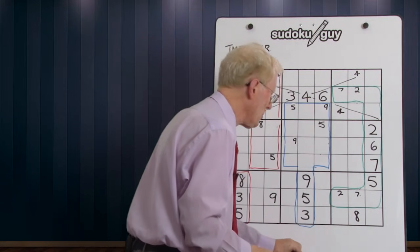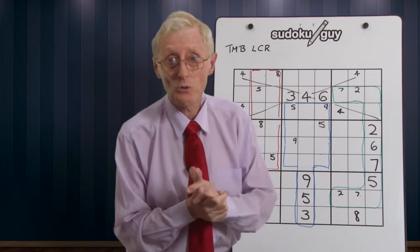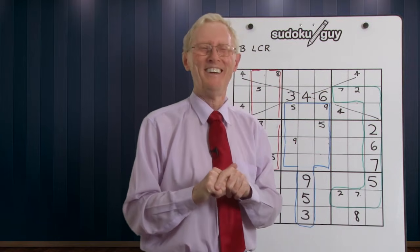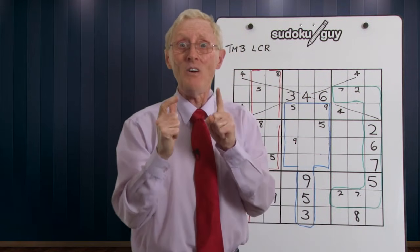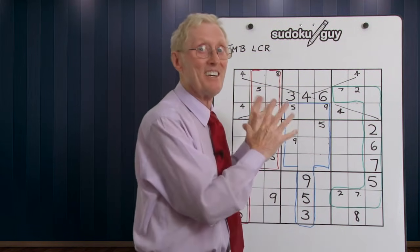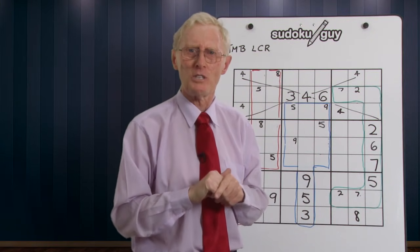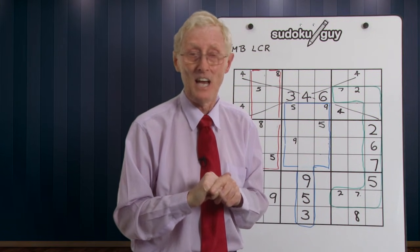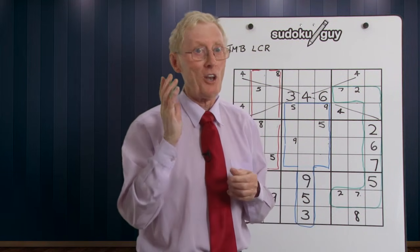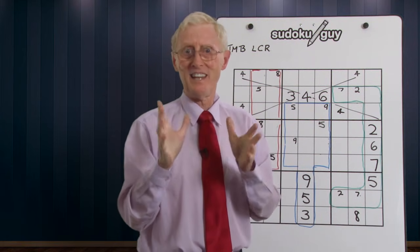So watch for those patterns — you'll see them many, many times as you do more difficult puzzles, and you'll also see them in simpler puzzles. Don't be surprised if it takes a while to learn to recognize them, but with practice doing puzzles like this you will soon get into the habit of seeing them.